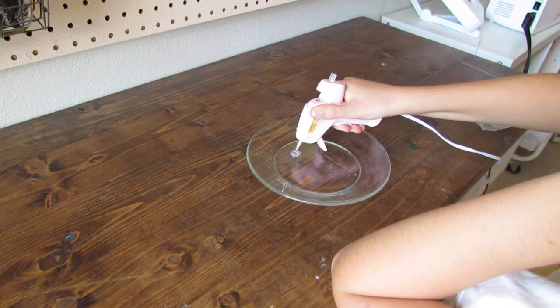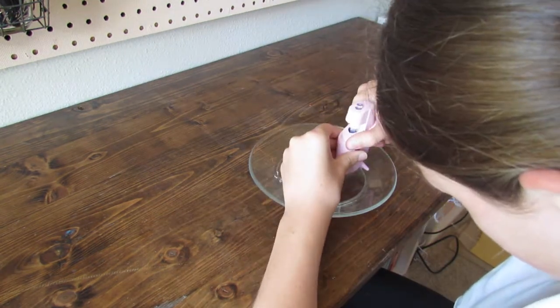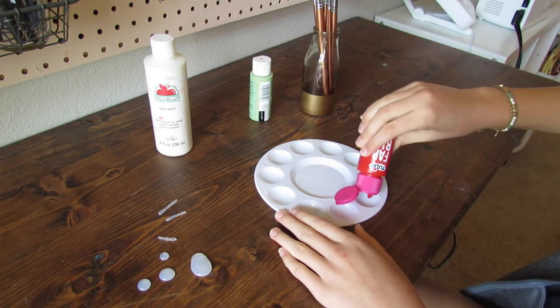Let's get started. First up you're just going to use the hot glue gun to make a large flat oval, and then you're going to make the stems of the mushroom. Then you're going to make three circles. Then you're just going to pop them right off the glass plate.